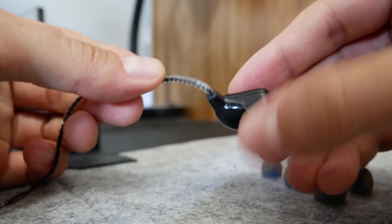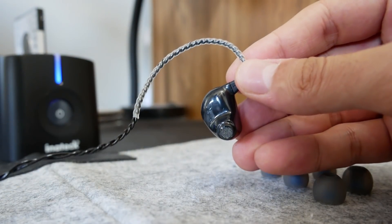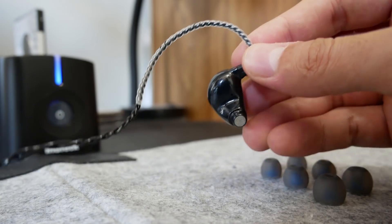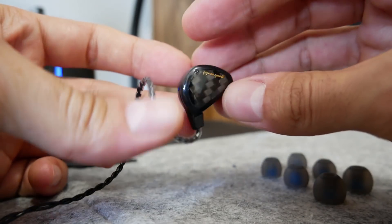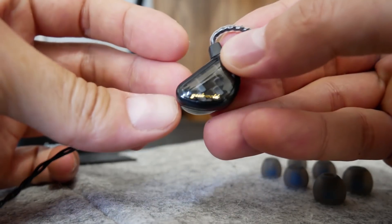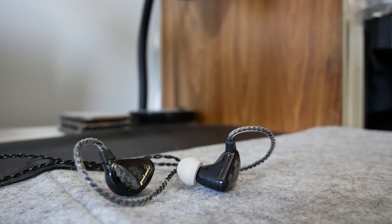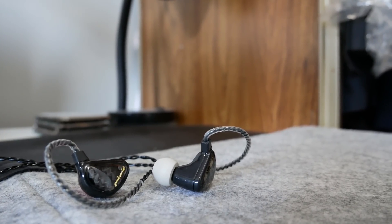Ear tips are commonly overlooked by headphone brands and really should be paid a lot more attention to, especially since they are crucial in getting the needed seal for proper sound within the ears. Overall, the Geekwold GK3s are a decent sounding pair of earphones, but lacking that immersion that I've heard in some less expensive in-ear pairs. I'll drop a link in the description below if you're interested in checking them out for yourself. Thanks for watching and I'll catch you in my next review.